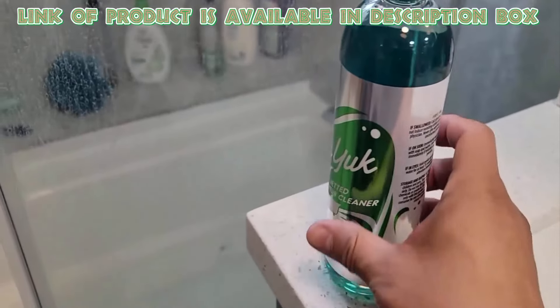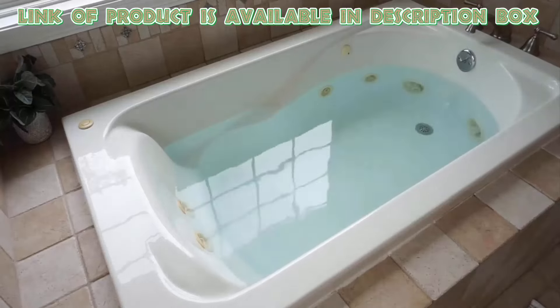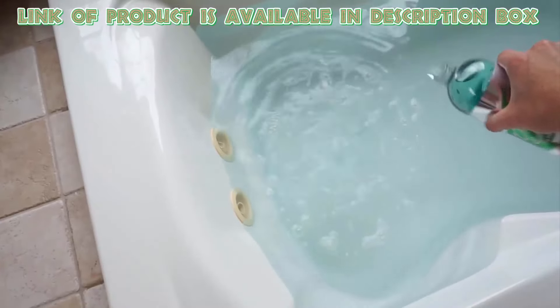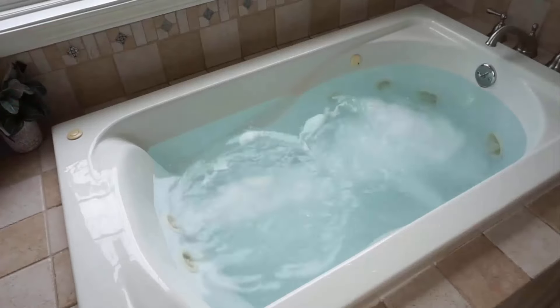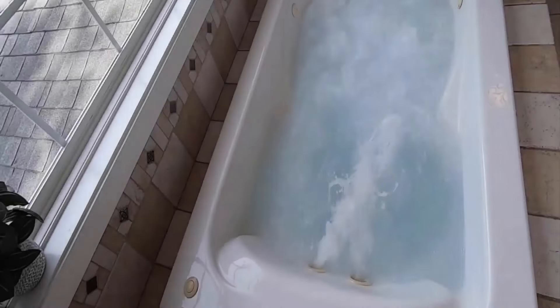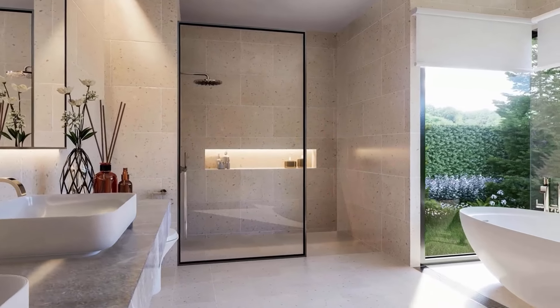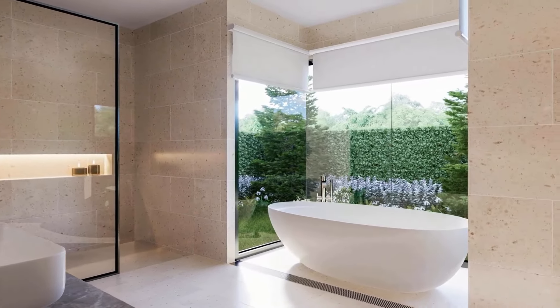It is safe for all types of tubs. Fill the tub with hot water and add 4 ounces of O-Yuck jetted tub cleaner in it. Run the tub with jets on for 15 minutes, then drain the tub and clean it with normal water. By using all these given methods and products, you can easily clean a dirty bathtub quickly.